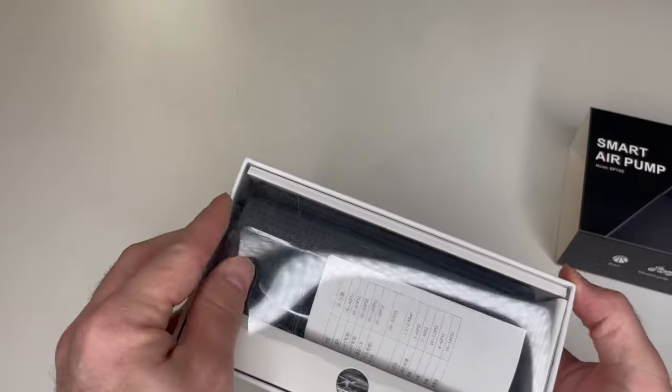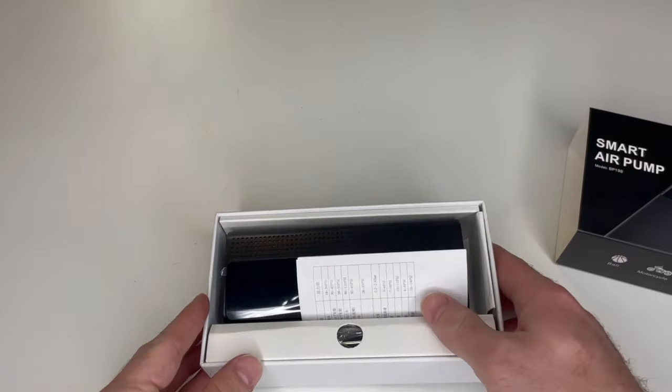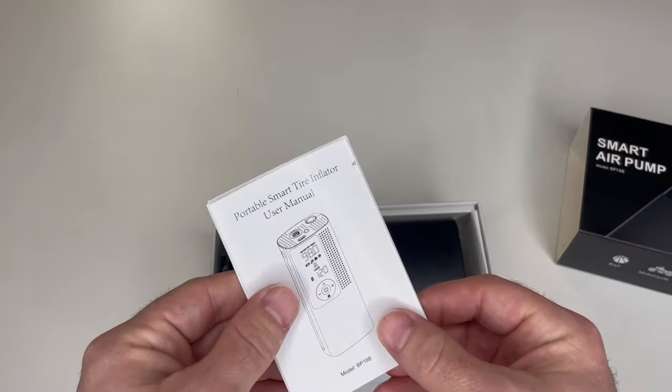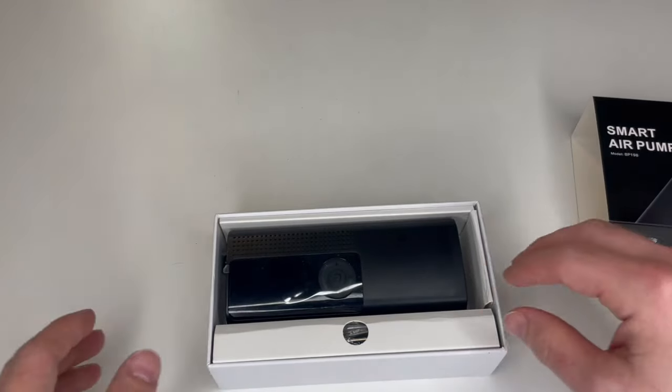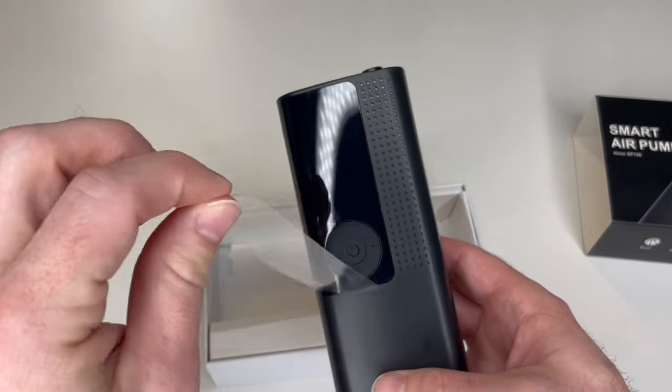Simply slide this off and take the plastic covering out. As you can see here, this is the user manual. The Air Moto itself — take the little plastic film off.